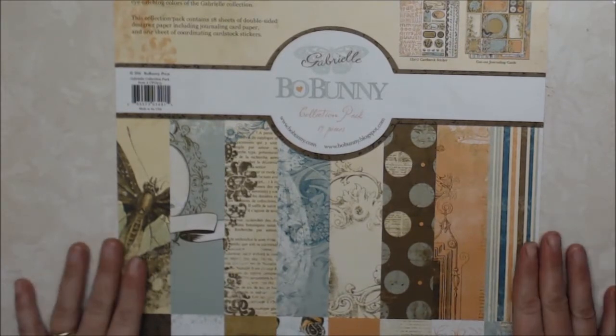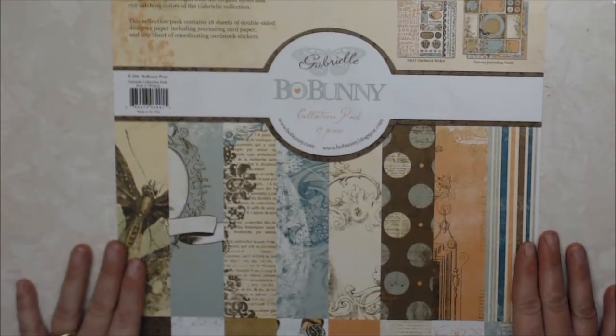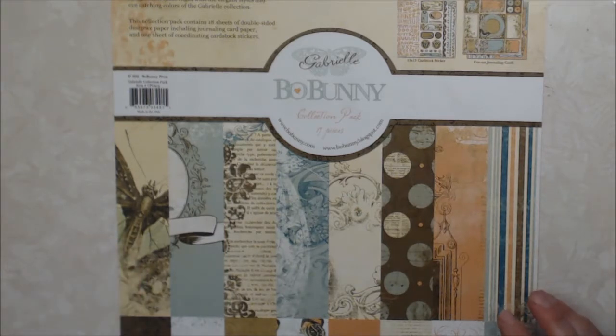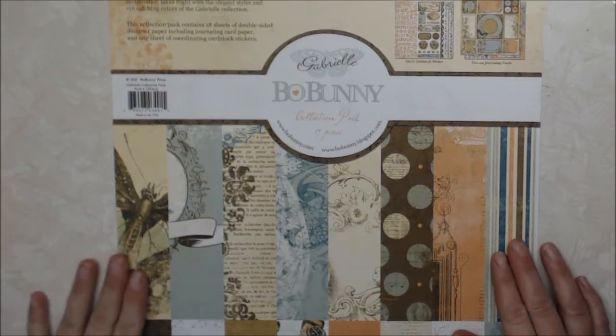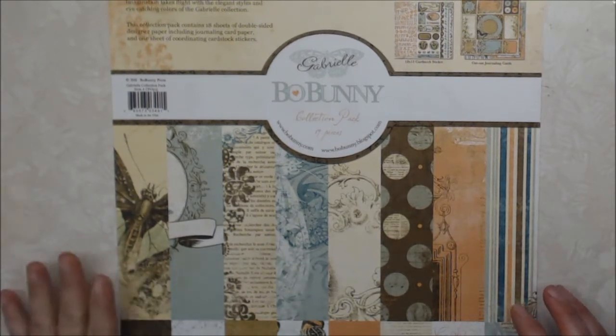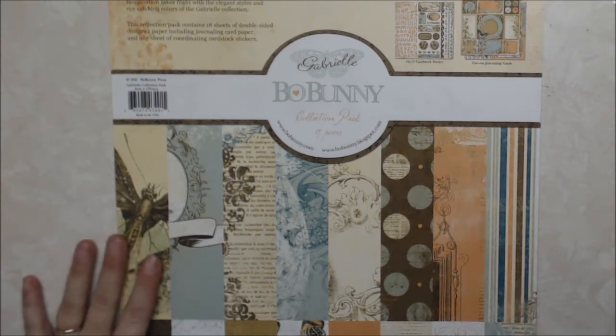Today we are celebrating Miss Audrey's birthday, who is Miss So Goodall here on YouTube. So happy birthday, Audrey — I hope you have a wonderful day. Let me show you the projects that I have created today.